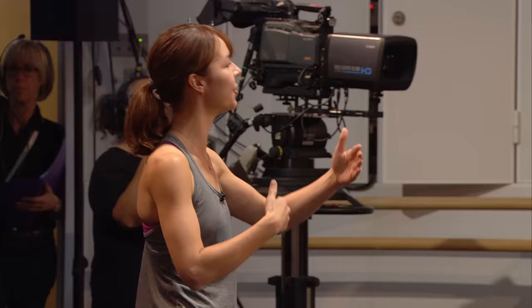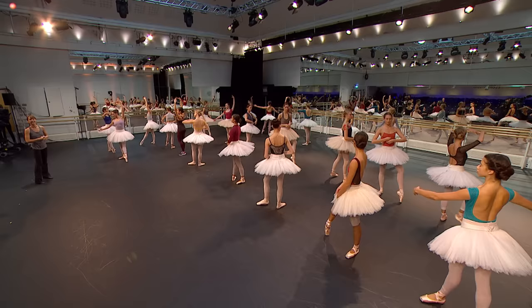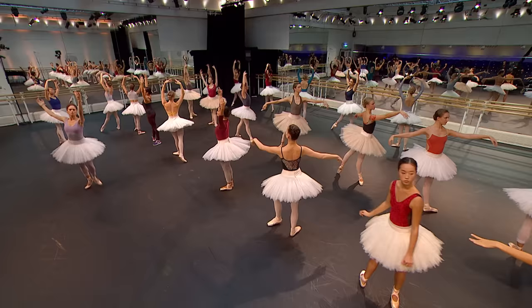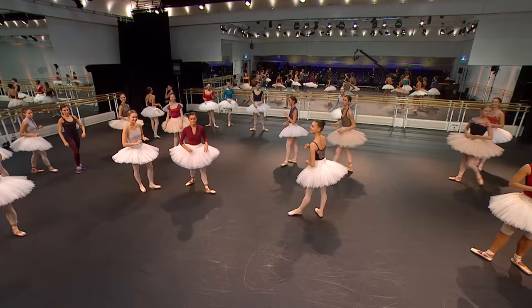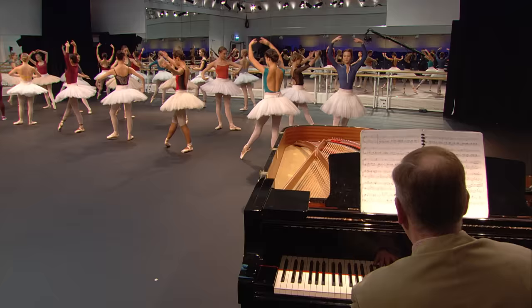It's a bit shallow in this studio, so just be aware — you can move back. Ladies, ready — into the 39th arabesque. Stop, sorry — straight on it, Grant, like we've been doing. One more time, yes, straight on the 39th.